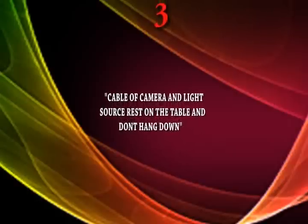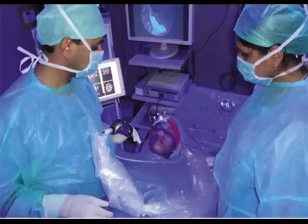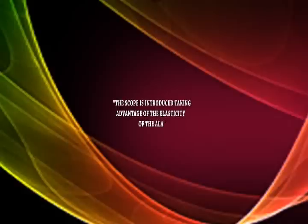Checklist number three: the cable of the camera and the light source must rest on the left side of the table, and make sure it doesn't hang down. You can see in this picture that the camera and light source cable lies on the left side, because if it hangs down it will increase the weight of the camera and your hand will drift — this is the correct room setup for endoscopic sinus surgery.